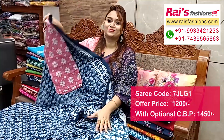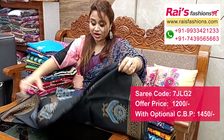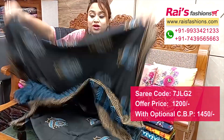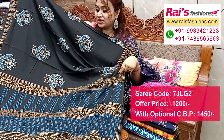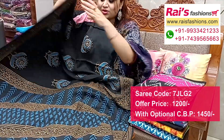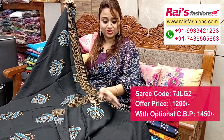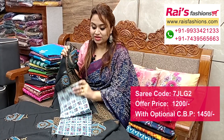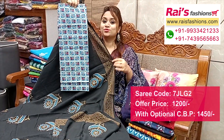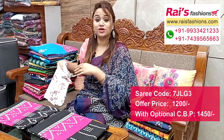This one also has nice color combinations — black base mulmul cotton with bright printed buta all over the base. Soft summer wear, smart looks. The full base and pallu portions have highlighted stripes pattern printed pallu. Running blouse piece represents this cotton fabric with a nice printed contrast blouse piece for your trendy looks.